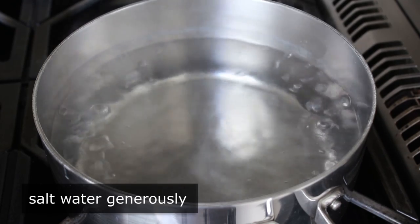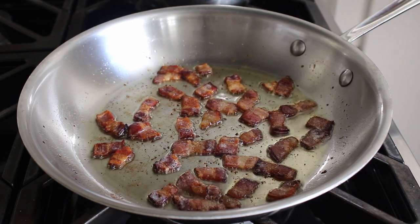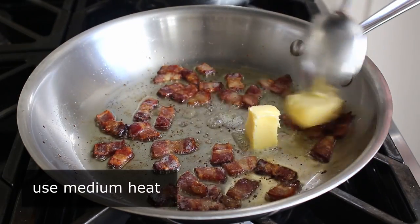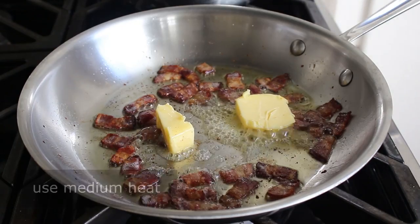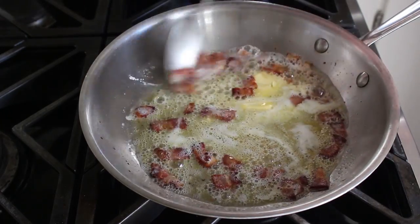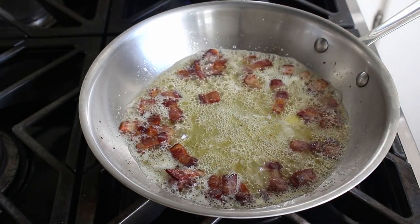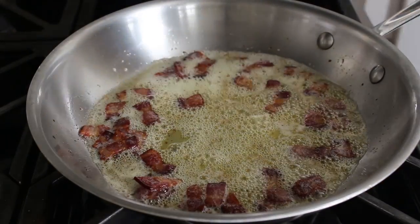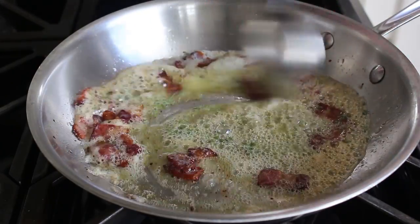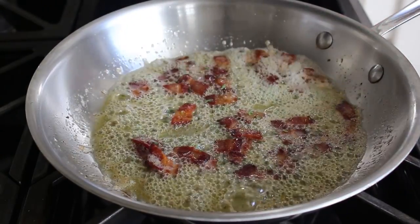Bring some salted water up to a boil and prepare your sauce. For me that's a bacon infused butter — I sliced up a few strips of bacon and browned it in a pan over medium heat, then transferred in some butter. You can just melt it or toast it until golden brown for a nuttier flavor; brown butter is a very common sauce for gnocchi. Once you're happy with the butter, turn off the heat and stir in some freshly minced rosemary, or another sweet potato friendly herb like sage or thyme.